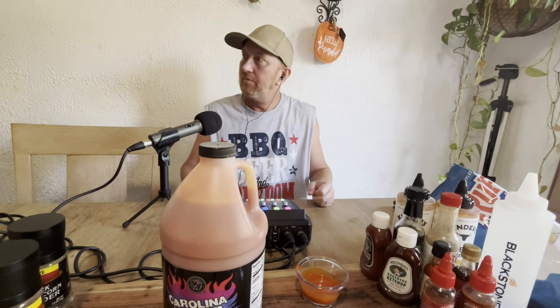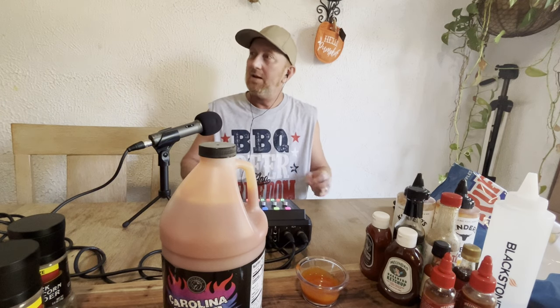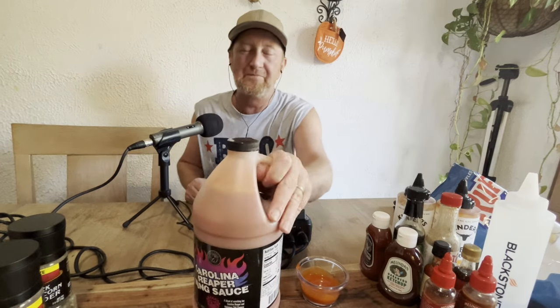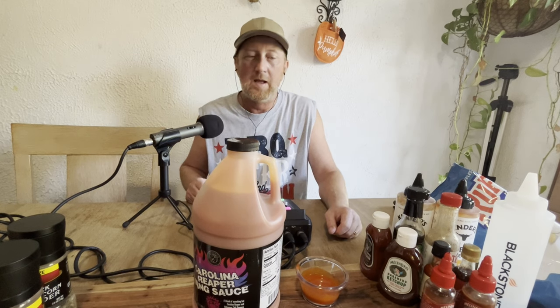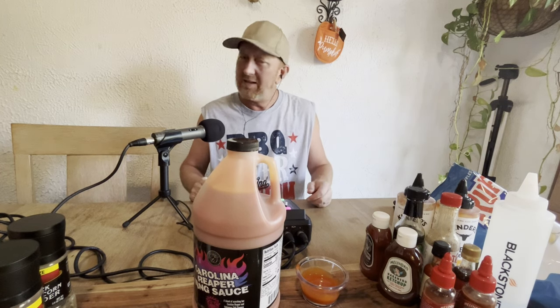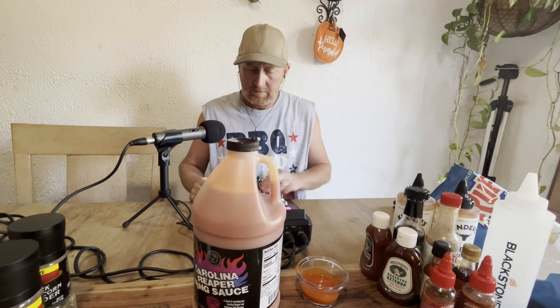Maybe some chicken — some chicken thighs cooked with this, that sounds good. I bought a half gallon and was a little worried about how I'd go through it, but they have it mixed well so it's not over-the-top hot. No, it tastes really good. Some people may say it is, but it tastes really really good. I think it's a winner — I really like it. I'd buy it again. It was about fifteen bucks.